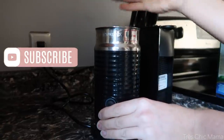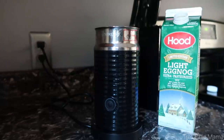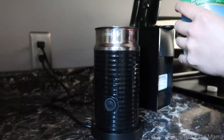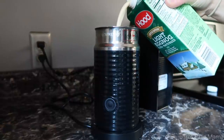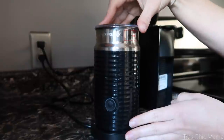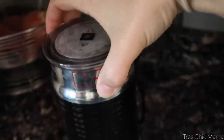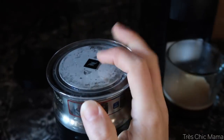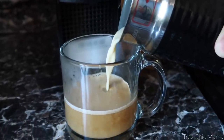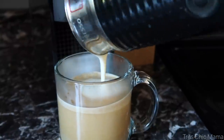I'm also using a light eggnog and putting that in my frother. You can use whatever eggnog — Silk nog or whatever you prefer. I'm just using the light version to save on a tiny bit of calories. Frothing that up, brewing my espresso right in my cup. When the eggnog is done, I just pour it over the espresso, top it with a little bit of whipped cream, and a sprinkling of nutmeg. It's just the perfect little hot espresso latte drink.